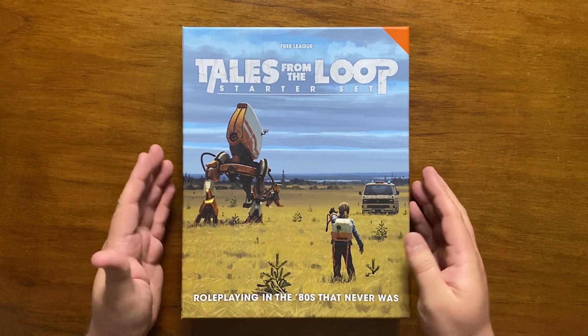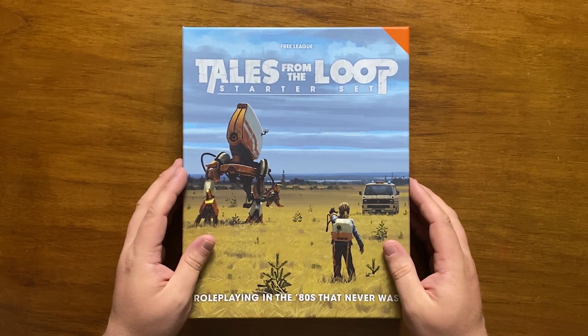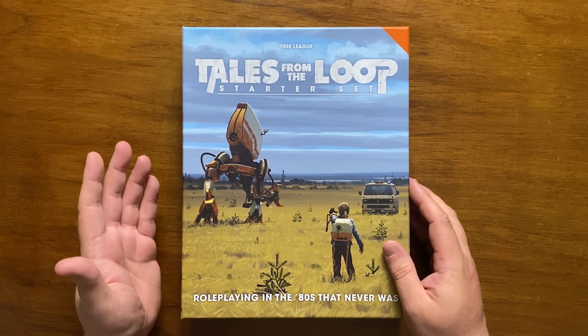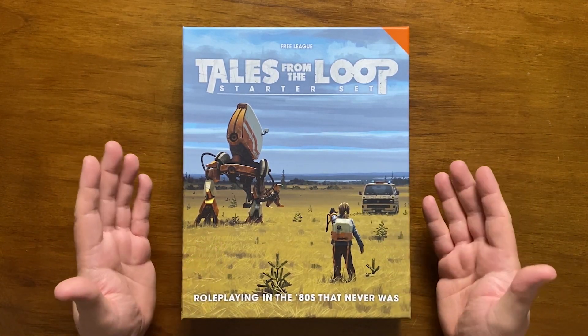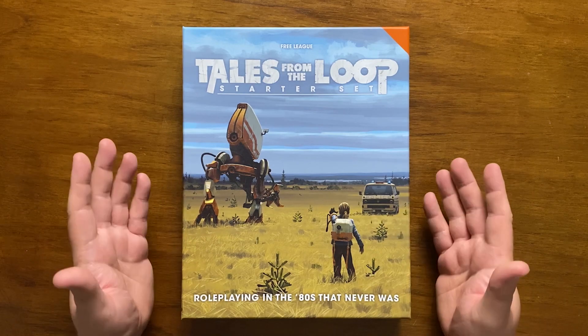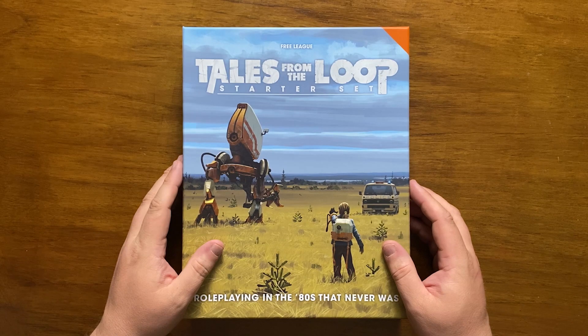The set is £25 in the UK, which is a lot to pay for what is essentially a cut-down version of the rules and a session or two's gaming. Even the inclusion of a simple GM shield would have made this a much more attractive prospect, but as it stands, despite being a really good game that accomplishes what it sets out to do, it's just that bit too expensive.